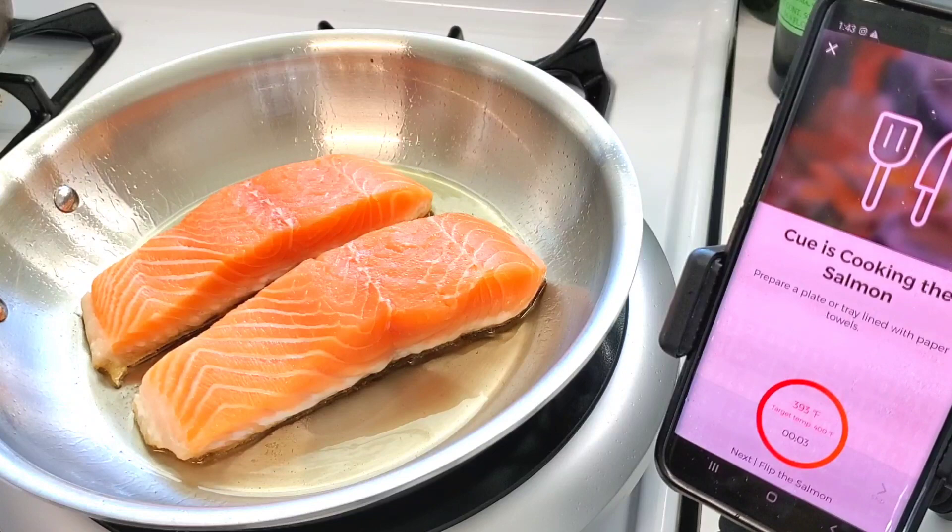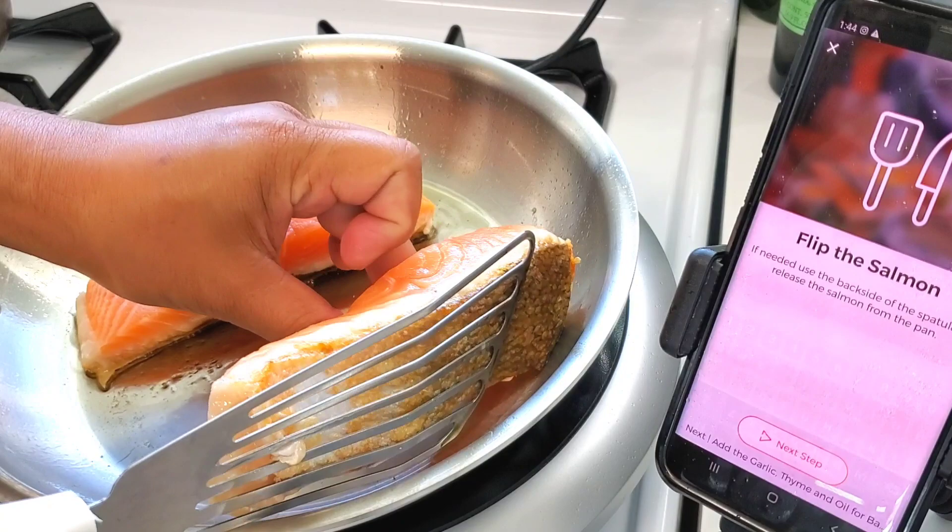It looks like it's time to flip the salmon. Look at how easy this has been — this is insane.